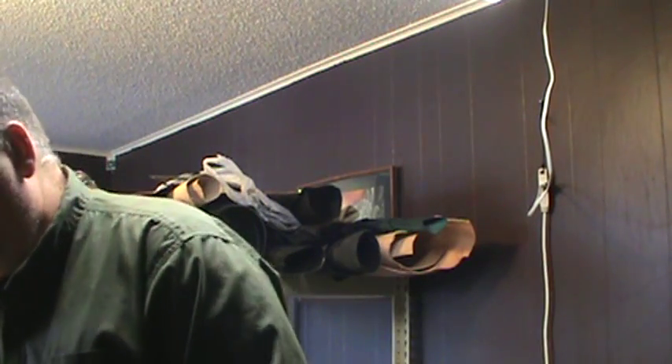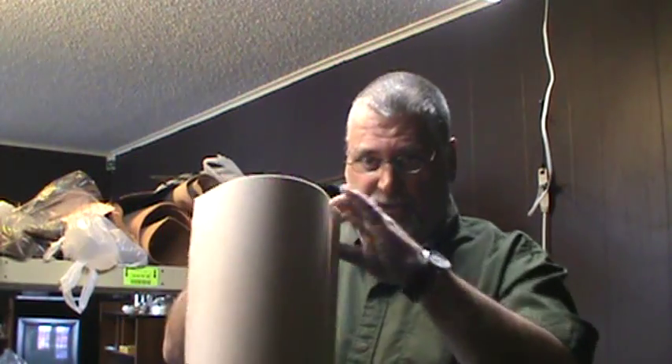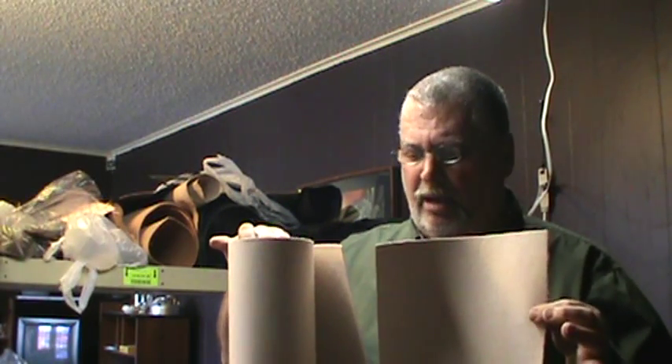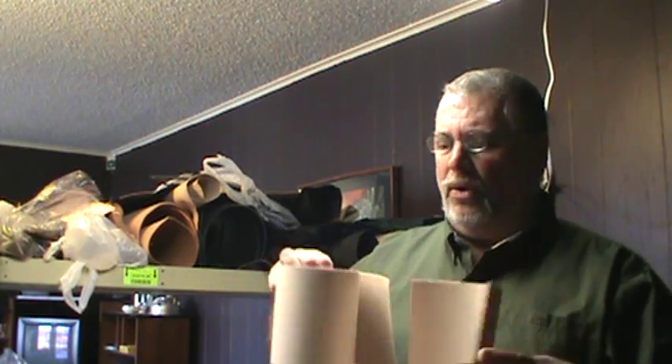I'm going to start with a roll of pattern paper, cut out a square piece, lay it out on the table, and show you step by step. I'll be turning the camera off and on quite a bit because some of the processes take 15, 20, 30 minutes and are boring — I don't want you just sitting there watching me cut leather. So I'll cut out a square piece of pattern paper and then show you how I lay it out based on the smaller holster I've already got the pattern for.